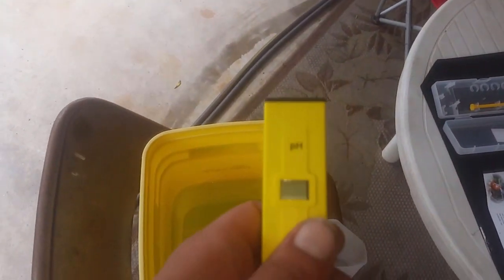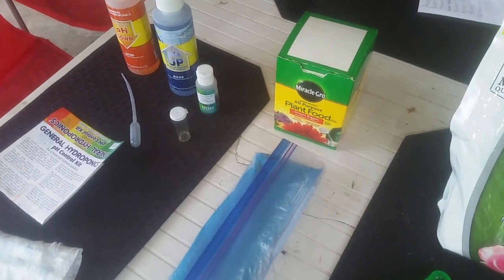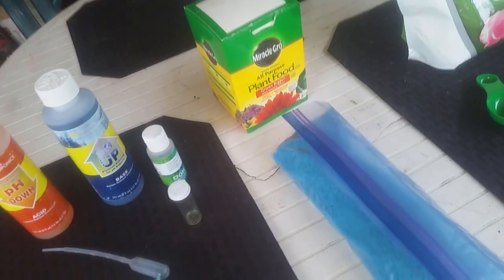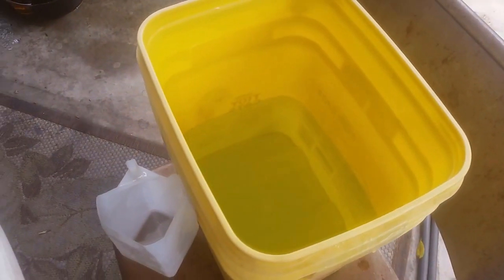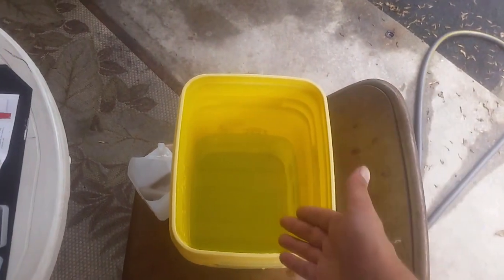I could have pH'd this water beforehand, but the whole point of doing it after the fact is because the pH of the water is going to change the second you add your plant nutrients and magnesium sulfate — it's going to lower the pH. This is just my experience with Miracle-Gro; it could vary depending on what type of plant nutrients you're adding, so make sure to incorporate that with what you're doing with your pH.